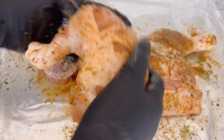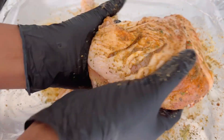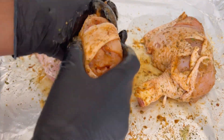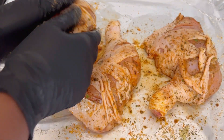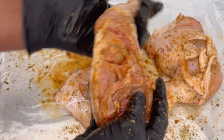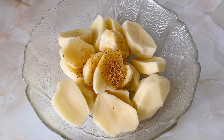Go ahead and massage that chicken so the spices can infuse properly. Don't be shy — this is a step you don't want to miss. By marinating properly, the outcome of the chicken will be so good. Once you're done marinating your chicken, I usually set it aside for some time, but today I'll move straight on.